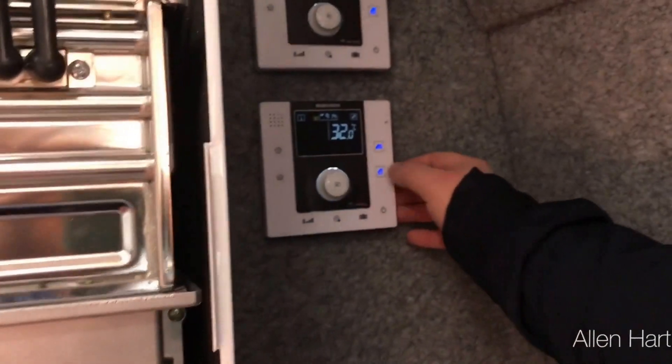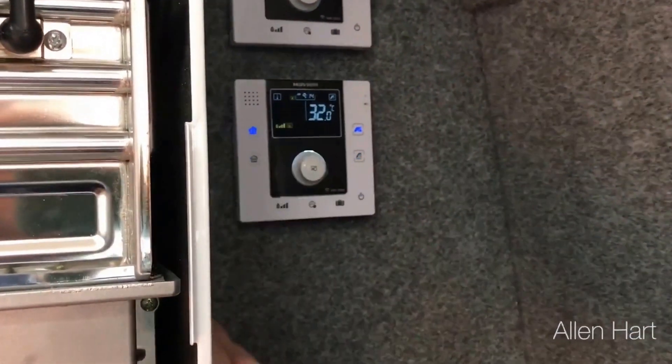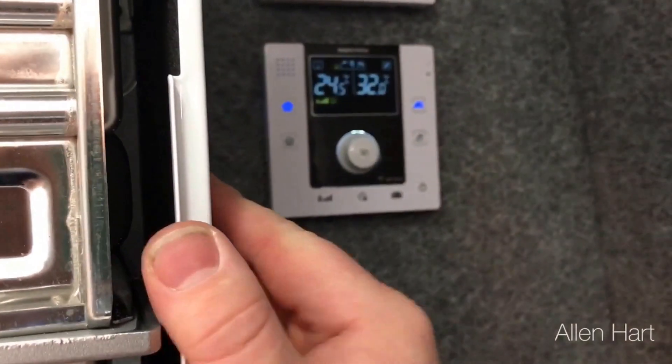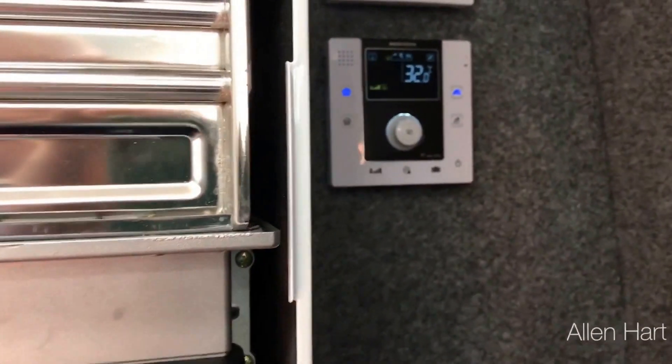You can also put it into summer mode and take it out of summer mode. This is basically just an interface for that. It'll also give you a fault code on there, as well as on your phone, but it'll be via Wi-Fi.